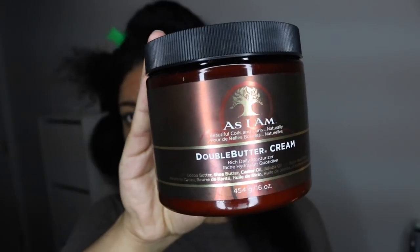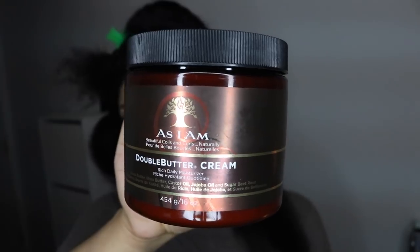I'm following the LCO method. The Shea Moisture Jamaican Black Castor Oil leave-in conditioner is my first product — I love this stuff, this is my holy grail. The next product I'm applying is my As I Am Double Butter Cream as the cream step.